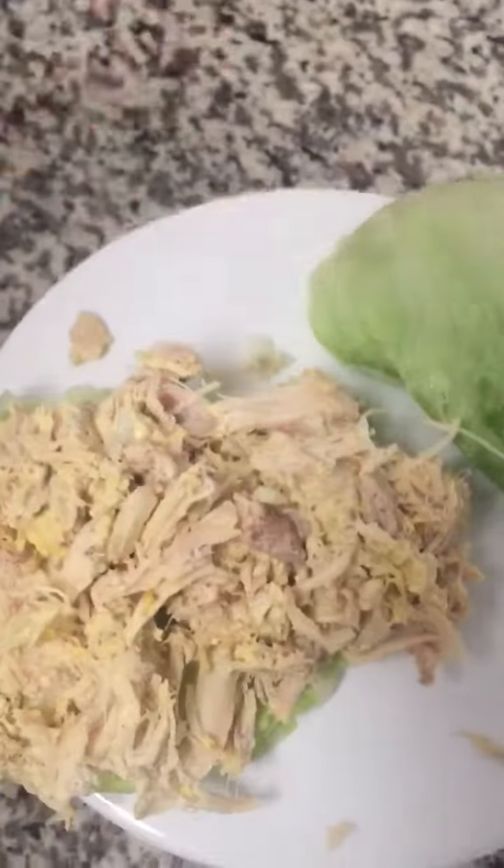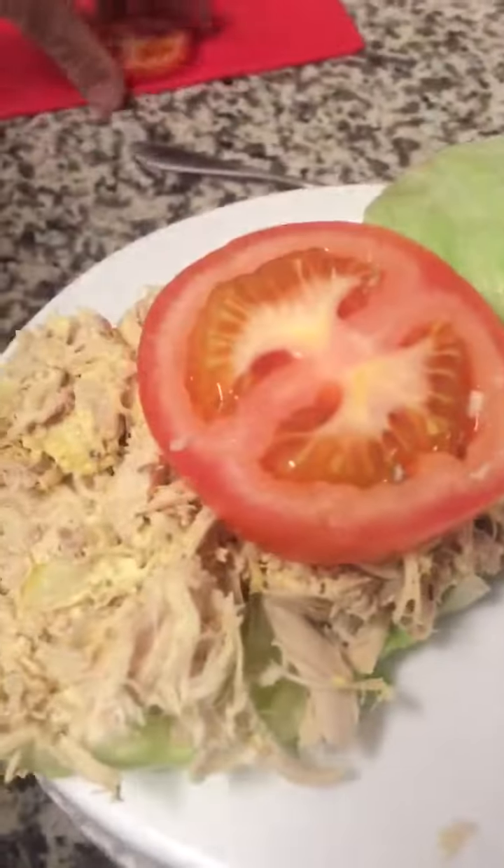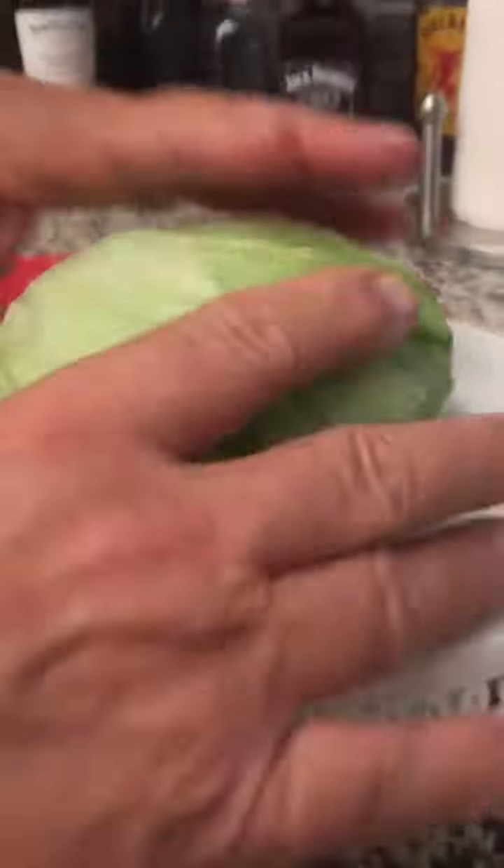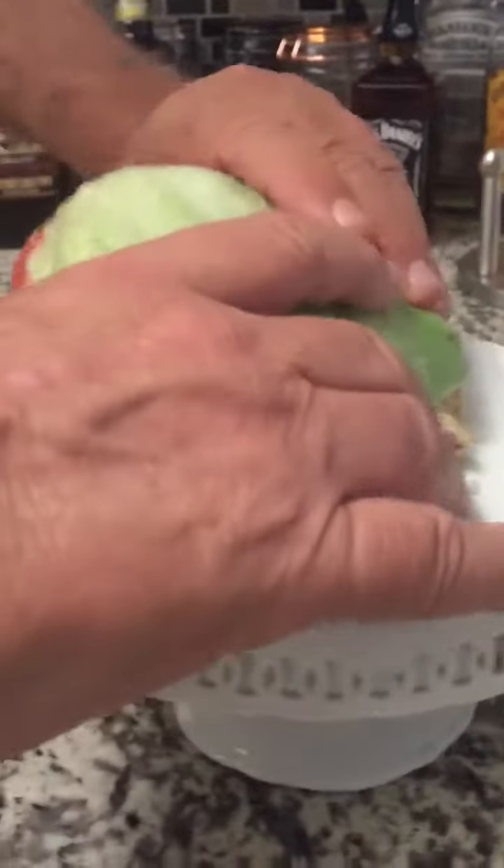We've got our friend Cardi B giving us a little music this morning. There's a snack for somebody — look at that. Now we're gonna put some tomato on. Look at how fresh this is. Now we've got the top of the bun on.